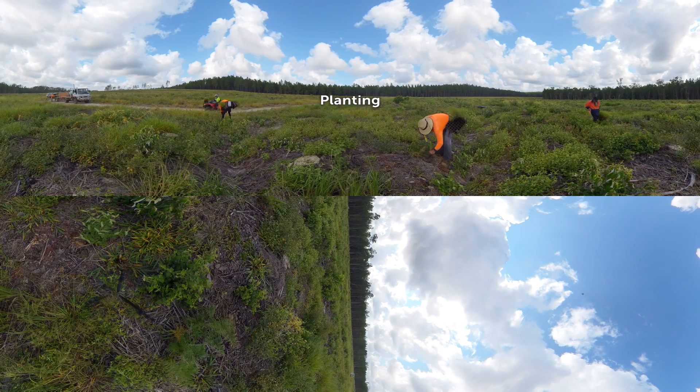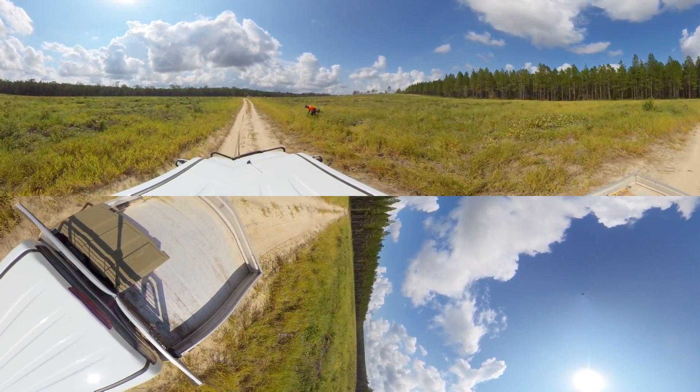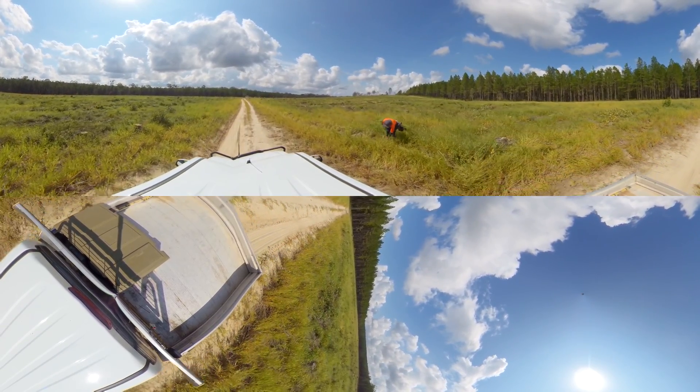Over a thousand pine seedlings are being planted here today. Each one is placed into the soil by hand. These new seedlings will need extra help through the control of competing weeds and other competition to ensure their best start.